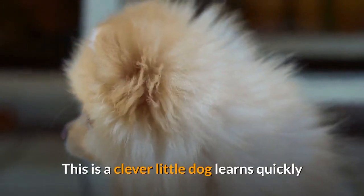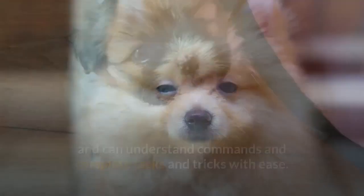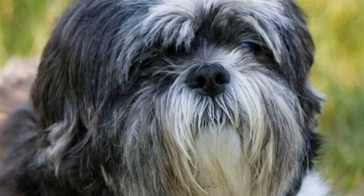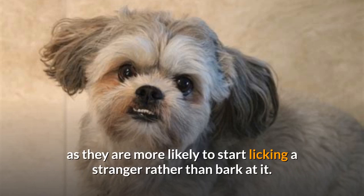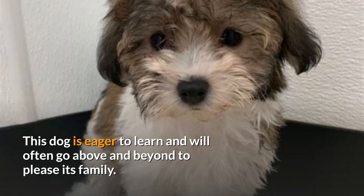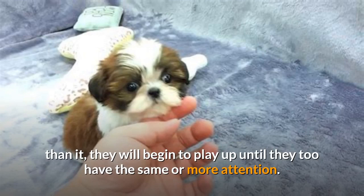The Sheranian is a clever little dog that learns quickly and can understand commands and complete tasks and tricks with ease. It is an affectionate dog that likes nothing more than being close to its owners. It has the tendency to grow over-attached to its family, and if separated for too long, it can suffer from anxiety and depression; therefore, it requires human companionship constantly. These dogs are outgoing and warm to most people, which is why they do not make good watchdogs, as they are more likely to start licking a stranger rather than bark at it. This dog is eager to learn and will often go above and beyond to please its family. It also has a jealous streak, and if it feels that something or someone is receiving more attention than it, they will begin to play up until they too have the same or more attention.